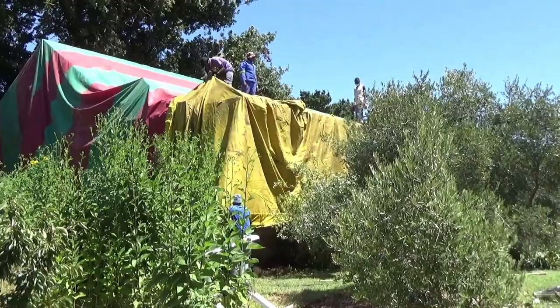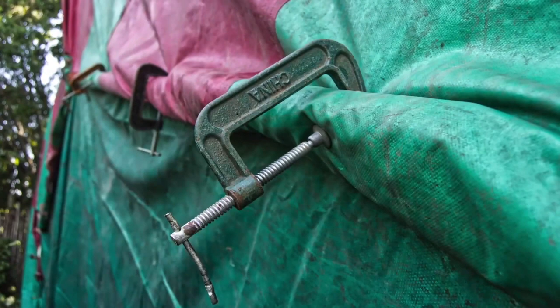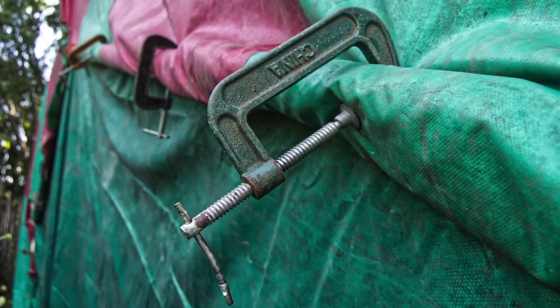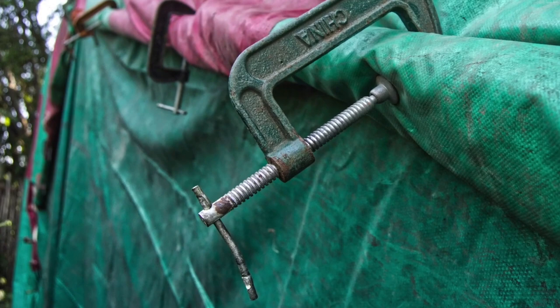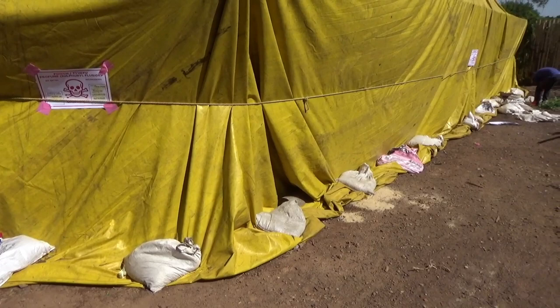The second tarp is then opened systematically so that the leading edge overlaps the other tarp by approximately 600 millimeters. The seam then takes the two tarps and a 38-millimeter by 38-millimeter batten is placed on the edge, tightly rolled at least three times, and then clamped with G clamps. The clamps are placed with the screw on the outside to prevent damage to the tarp. When the tarp is secured, it is opened further and dropped down to the ground.